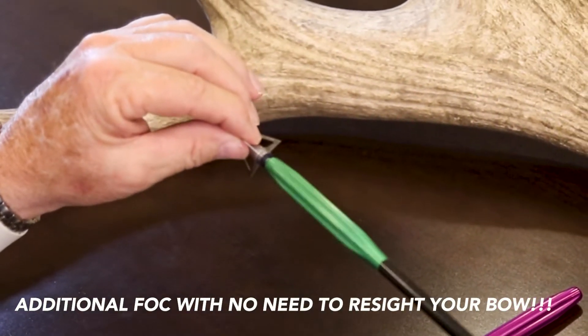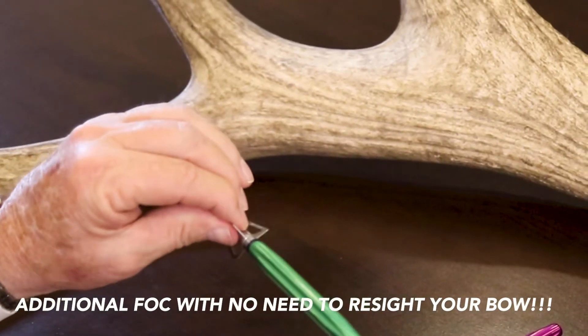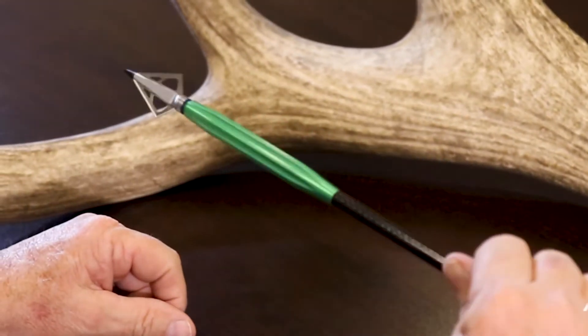Take any broadhead of your choice. Doesn't matter if it's expandable or thick — that's one of the cool features of it.